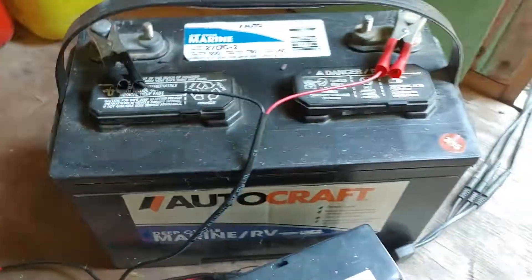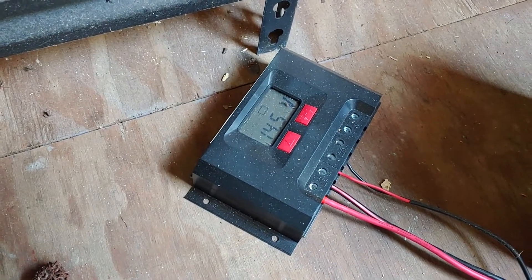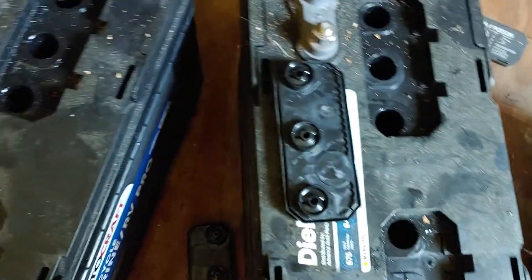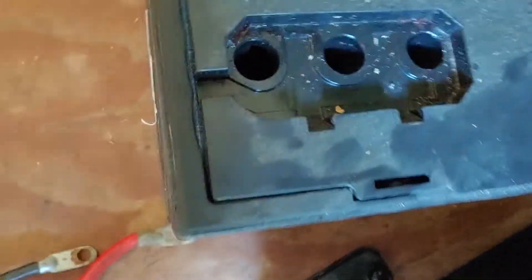I've got a backup here that was not in my bank and it's at 14.5 volts, so she's ready to go. I'm going to hook individual battery chargers up just to make sure each battery and each cell is actually good.